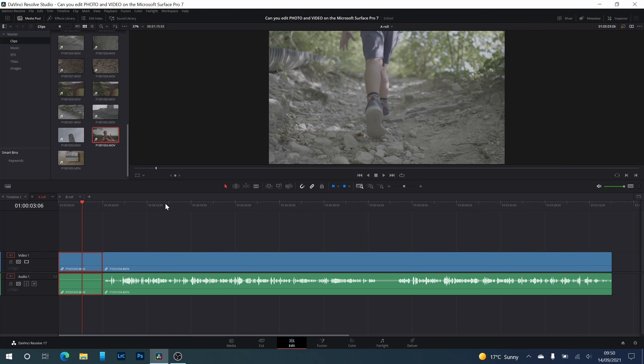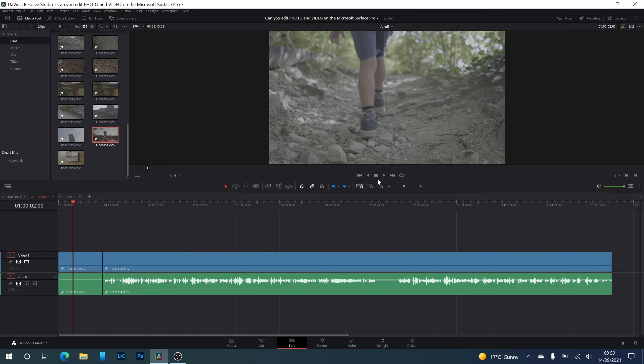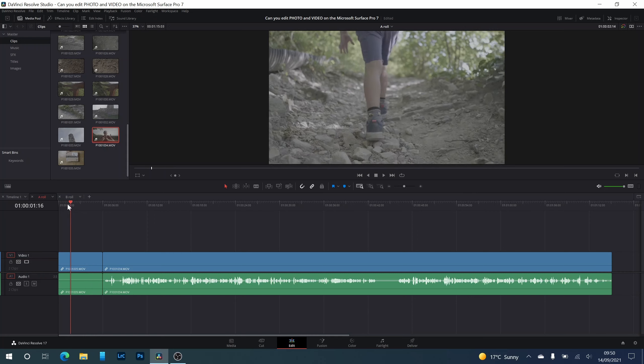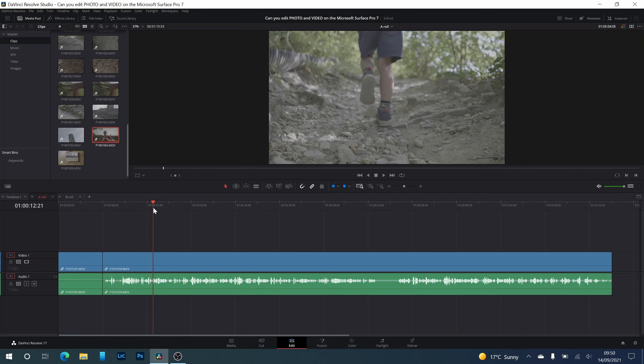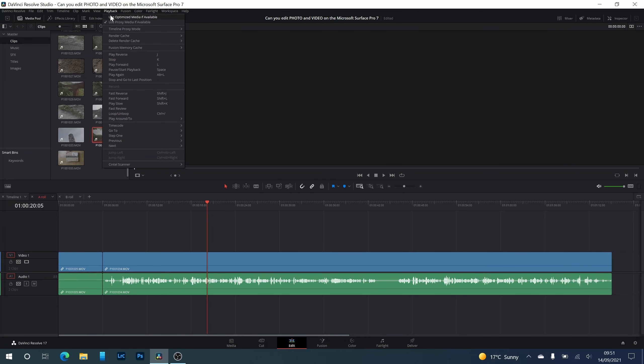I'm testing a Full HD 8-bit file and a 4K 10-bit file with optimized media turned off. The Full HD 8-bit plays back and scrubs fine — completely usable, same as what you'd record on a phone or camera without 10-bit internal recording. The 4K 10-bit file is a different story: scrubbing forces the computer to stop and extrapolate each frame, and playback is completely not usable without optimization.